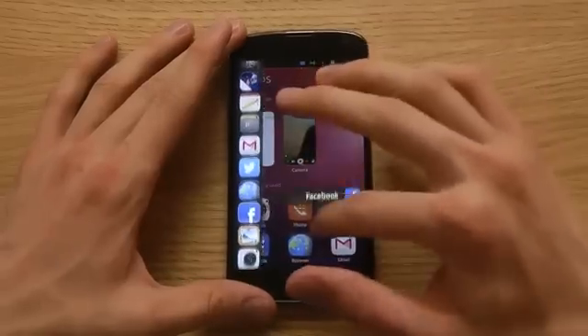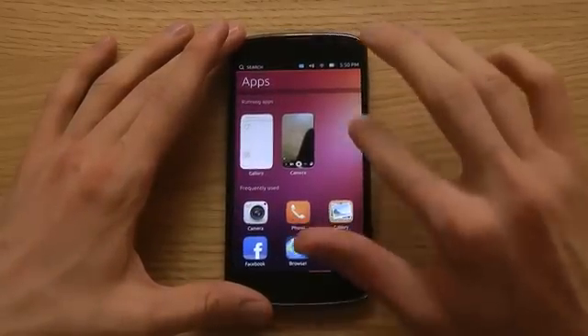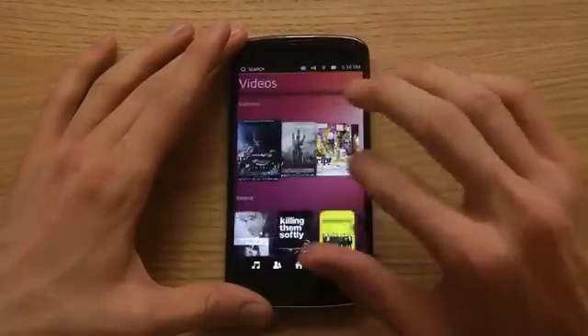It's extremely nice to have this quick multitasking. And if you swipe one more time to the other side, we have the video section.